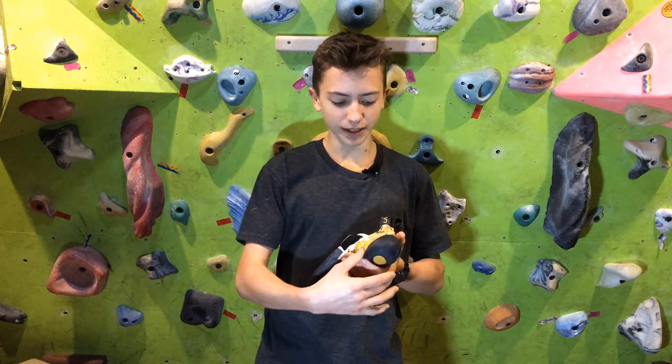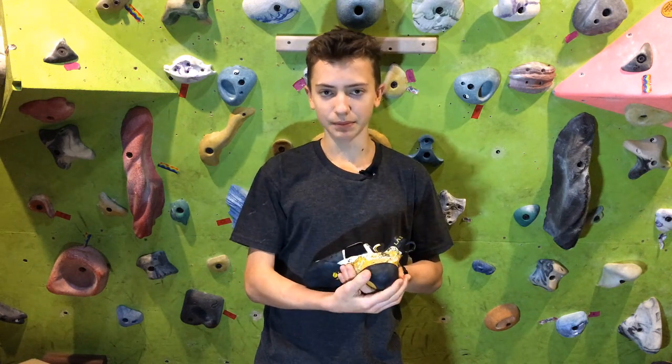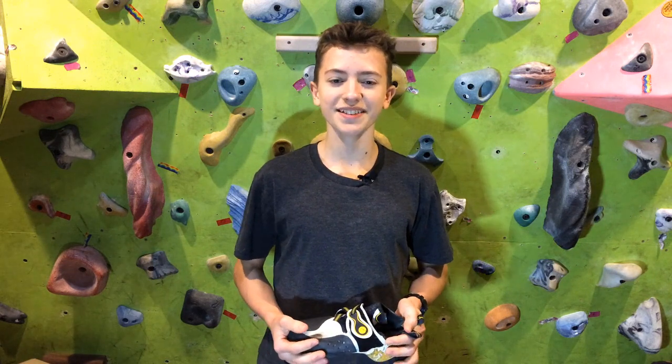I also really like how the heel is one piece. With my old shoes, the heel would sort of peel off, but these ones won't because it's all one piece of rubber. On my channel, I post videos with product reviews, climbing and training tips, and I also interview other athletes. So make sure to subscribe and check out some of my other videos. I'll see you in the next one.